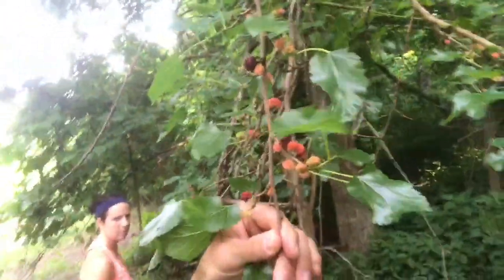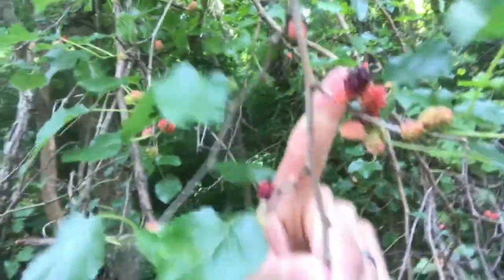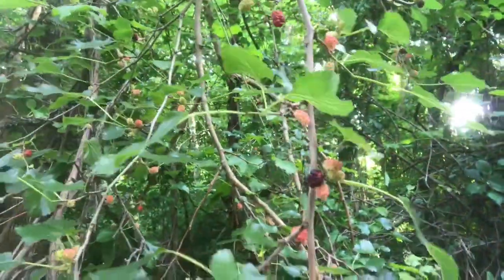Did a little research online and there you go — there's the leaf shape and there's the berries you're looking for. The darker red to purple colors. I believe the white can give you an upset stomach, and a lot of things said it caused hallucinations, so I wouldn't eat the white one. There are also three or four different kinds of mulberries. Wanted to show you all that.